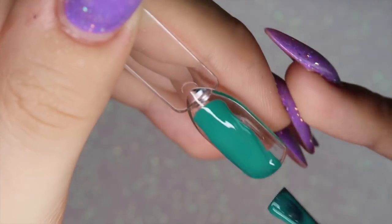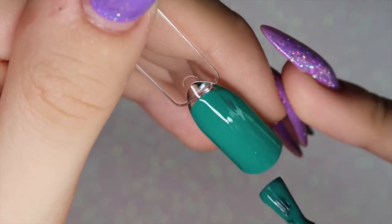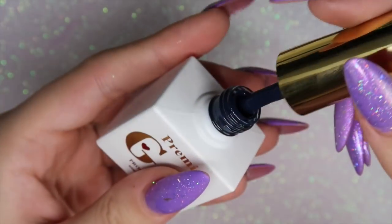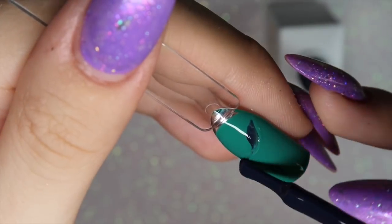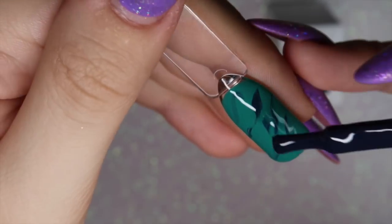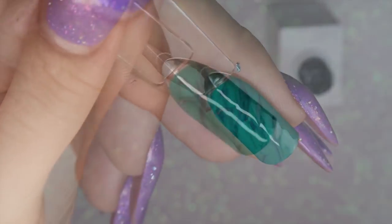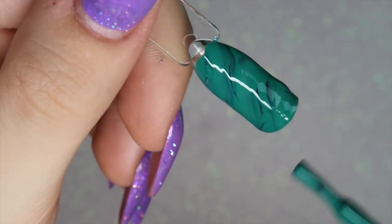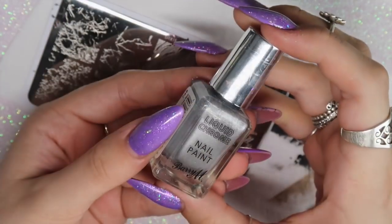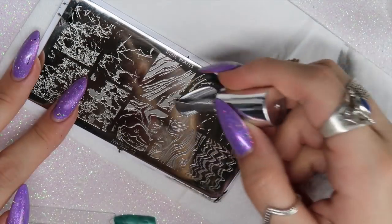For the next design, I'm using 628, a nice teal green, applying one layer to my nail and leaving it wet — not curing it. Then I go in with 191, a very dark blue, using the brush it comes with to apply some of that polish to the uncured gel. Make sure you clean your brush in between, then blend slightly with the original color brush. I'll cure that for 30 seconds.